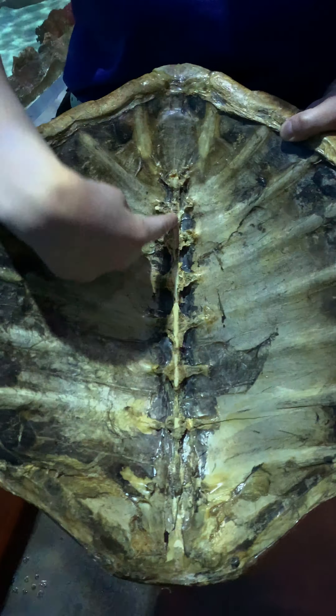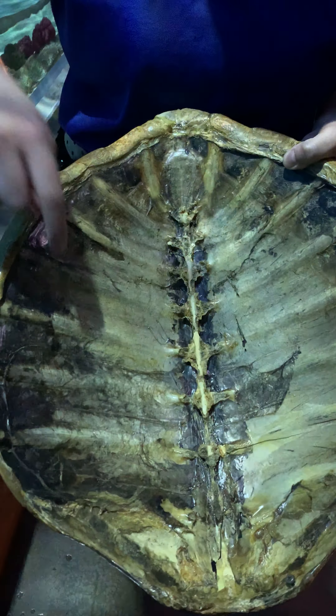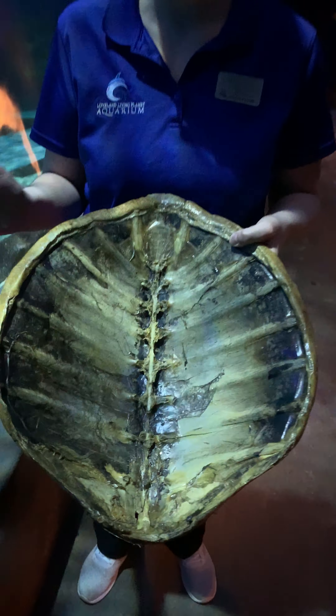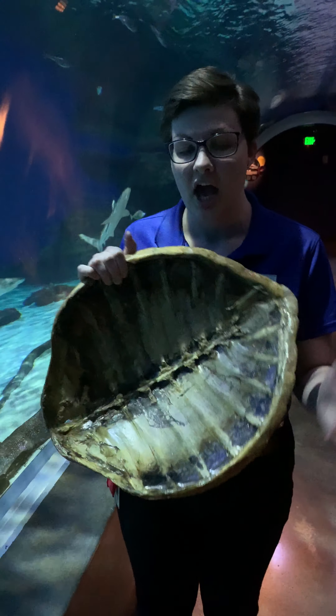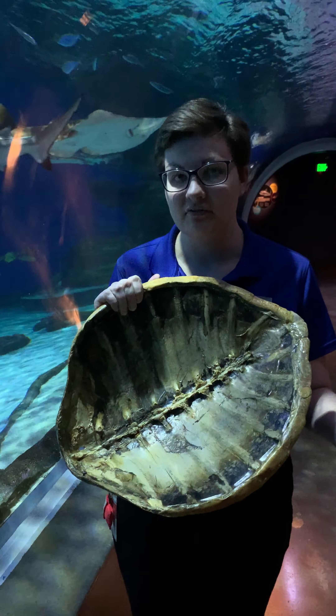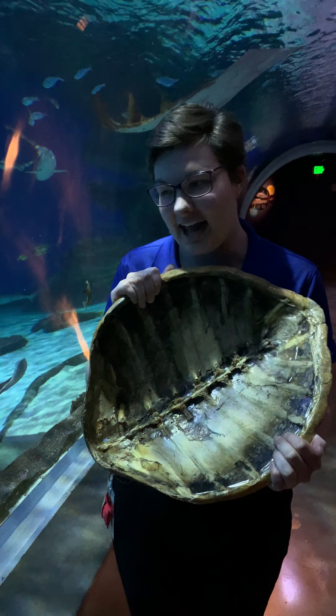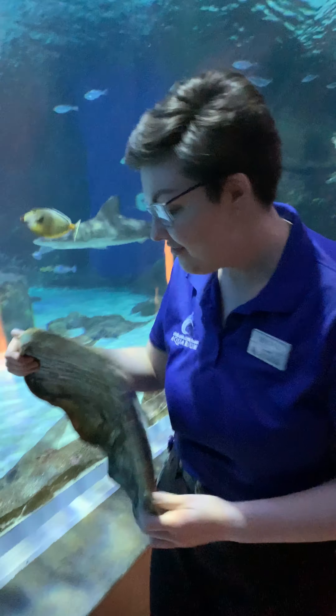Sea turtles have other very cool adaptations with their shell. If you take a look, you can see how the spine and all of the ribs of the sea turtle are part of their shell. This makes it extra strong so that if other animals such as certain species of sharks try to take a chomp out of them, they're still able to survive. It's like an extra layer of armor on their body.